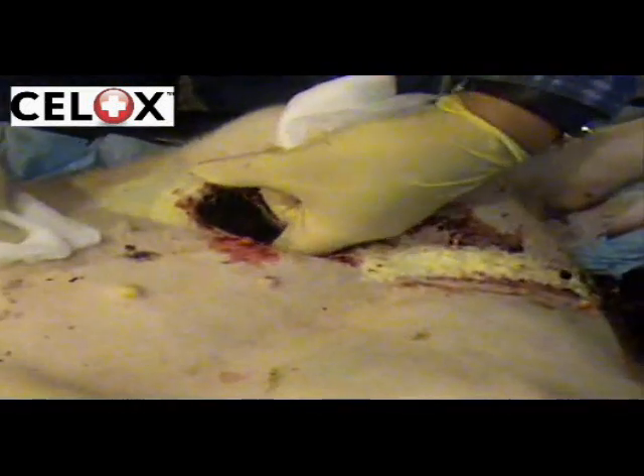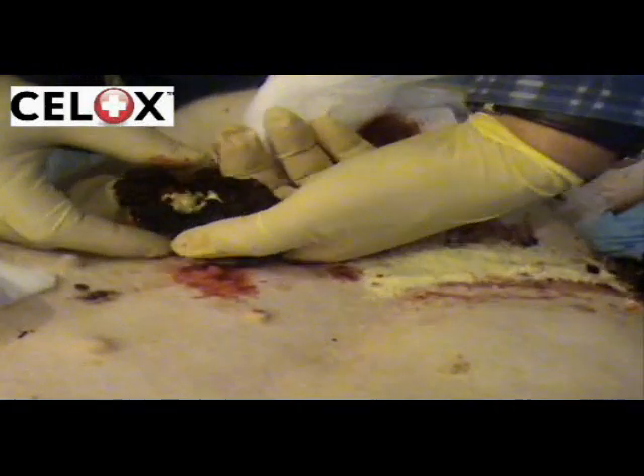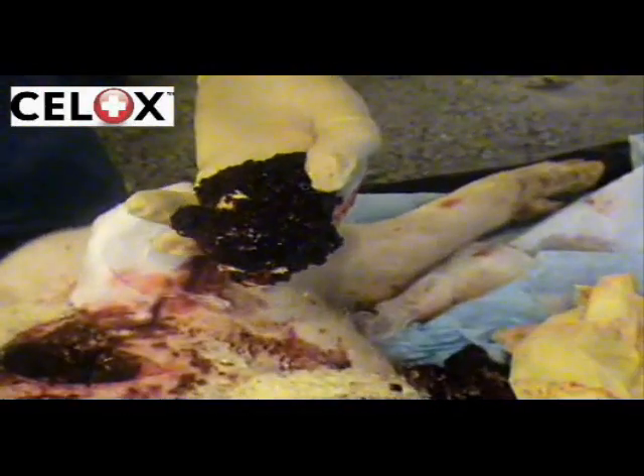The removal of the clot is simple and the blood cells that have locked together are easy to clean up. This allows for a more permanent surgical repair to be carried out when appropriate.